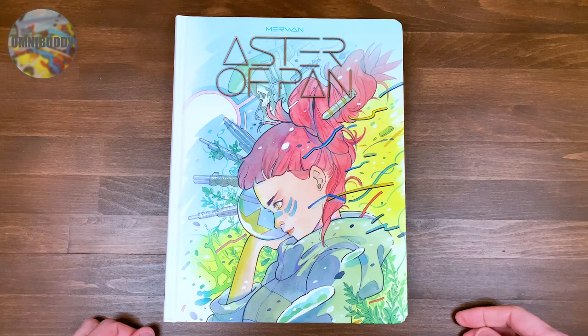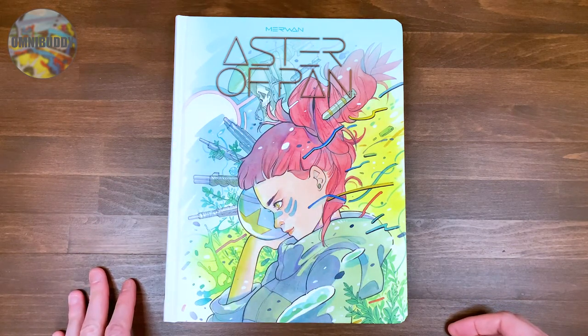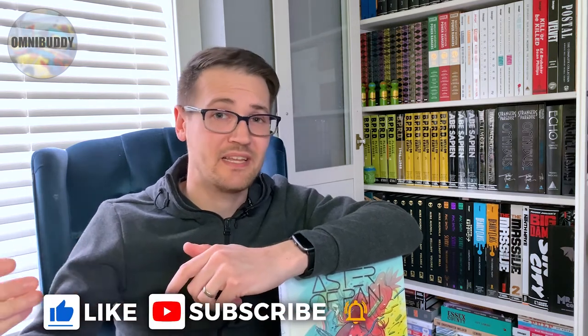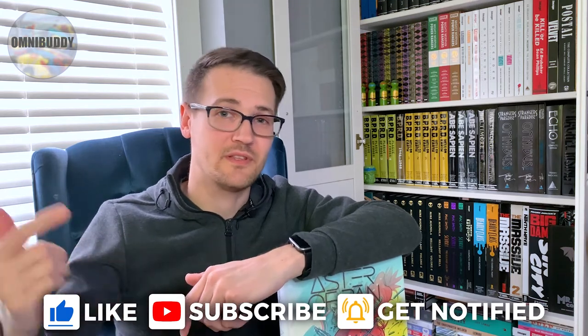You can still pick it up on Magnetic Press's website. It's Aster of Pan — so that's a quick look at Aster of Pan from Magnetic Press. It's still available on their website so go and check that out if you haven't. If you have read it, comment and let me know — let's talk about it, see what you thought. I love talking with you, so like, subscribe, share, do all those things. Take care.